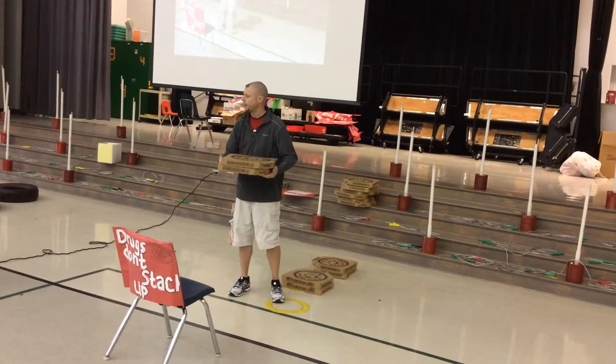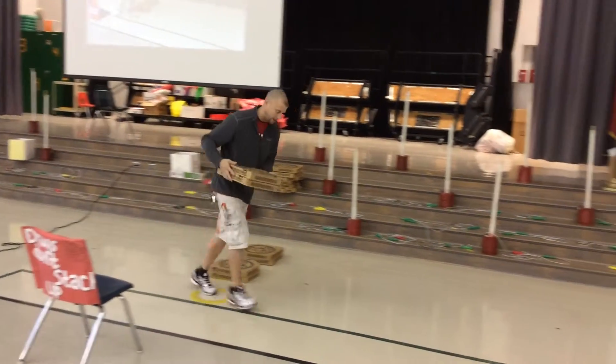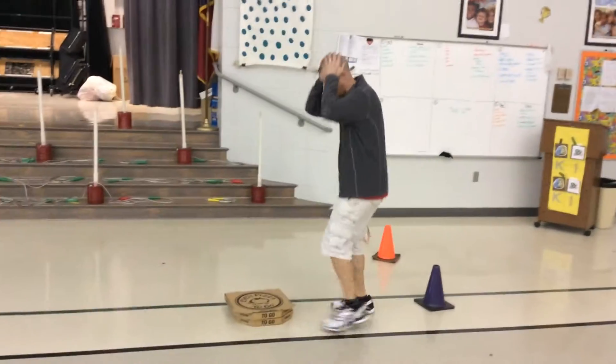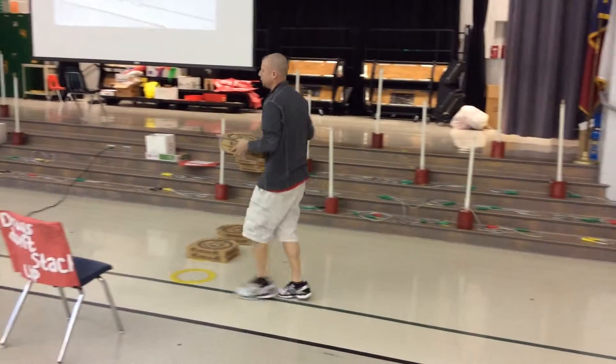But you can use two hands. And when the person says go, you're going to run and race down around the cone as fast as you can. If you drop it, pick them up and be the first one back to your ring.